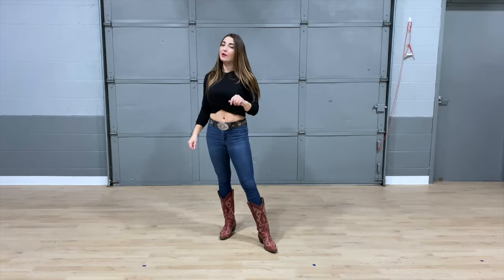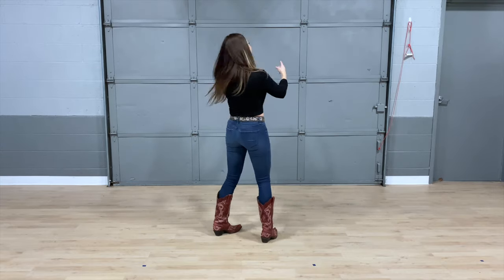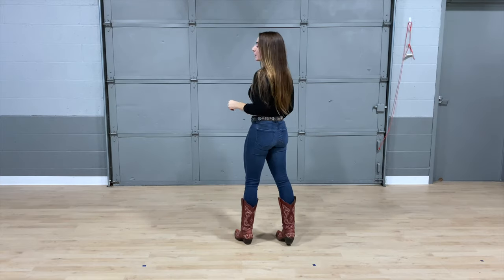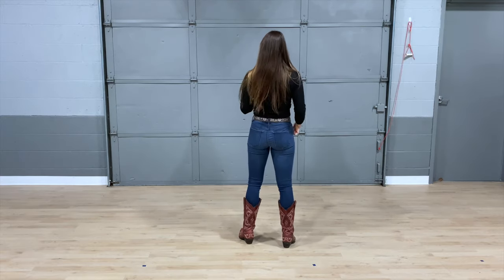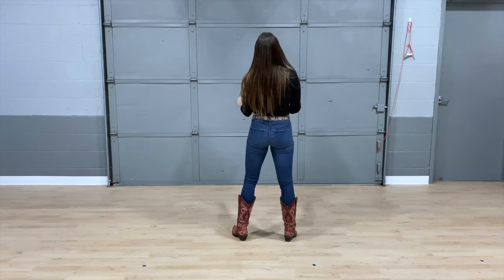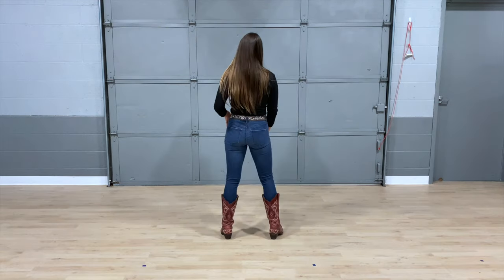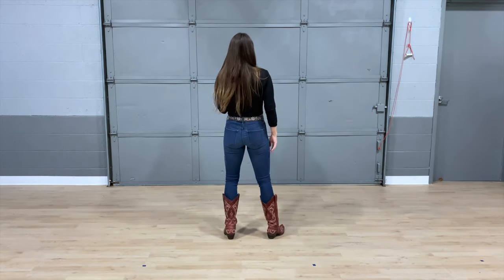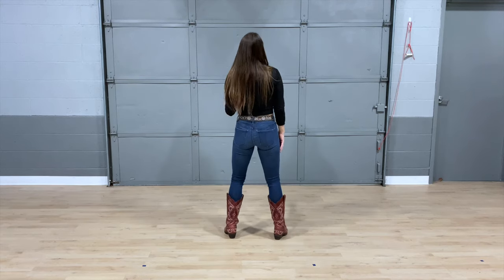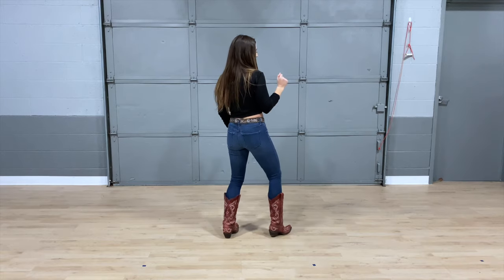Let's go ahead and move into our next set of counts. We're facing this wall — the best wall. We're going to take our right foot and cross rock it over: cross it for one and two. Then the same thing with the left for three and four. Then take the right and stomp it for five, stomp it six, and shake it for seven and eight.